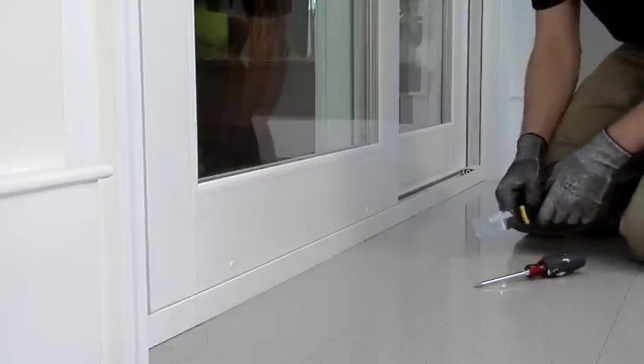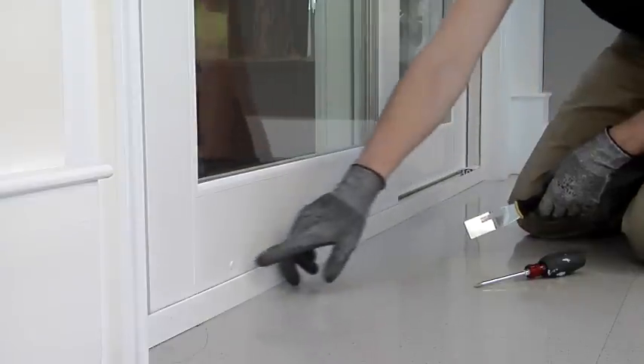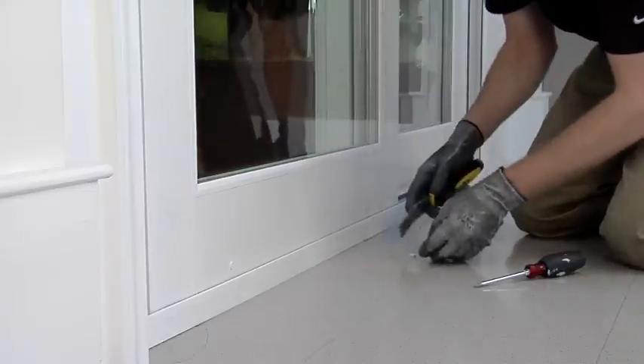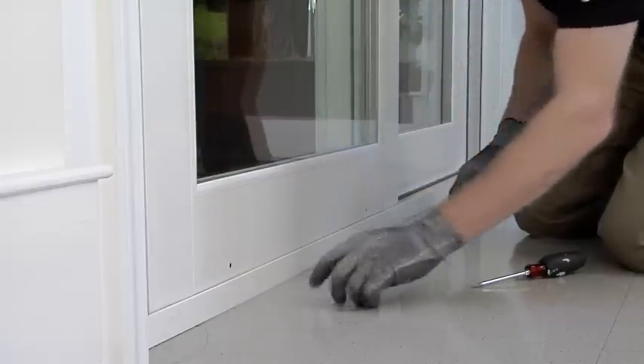First thing we want to do is check our wheels. There are two adjustments on the door panel, covered by plug covers. Using a stiff putty knife, remove these plug covers. The screw ports allow access to Phillips head screws that raise and adjust the door.